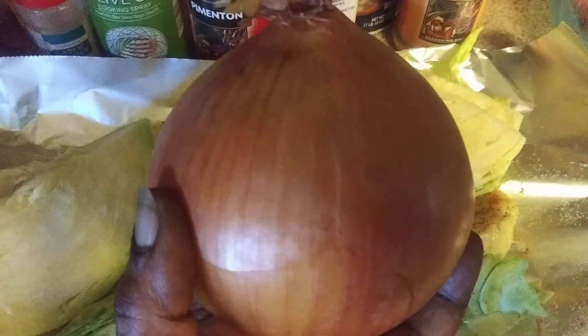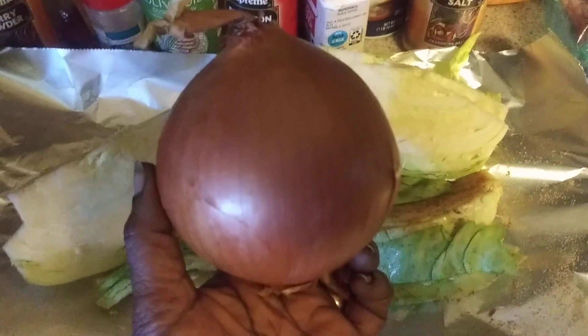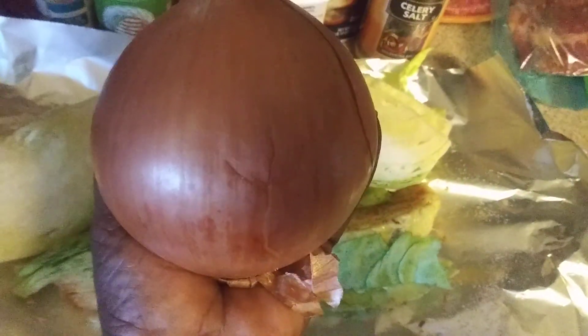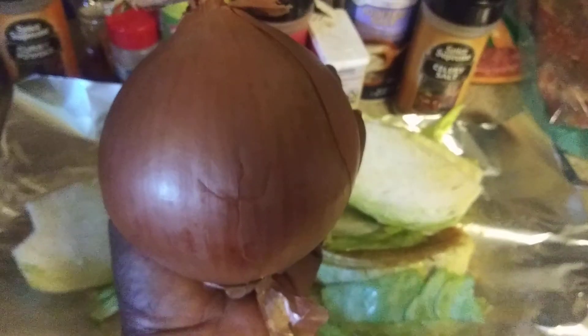This onion right here is gonna go into everything, y'all — humonga bunga with an onion! If that ain't an onion — that's enough for everything. That's an onion! Maybe that's gonna be my thumbnail. It's bigger than my hand — look at that, it's a handful y'all!